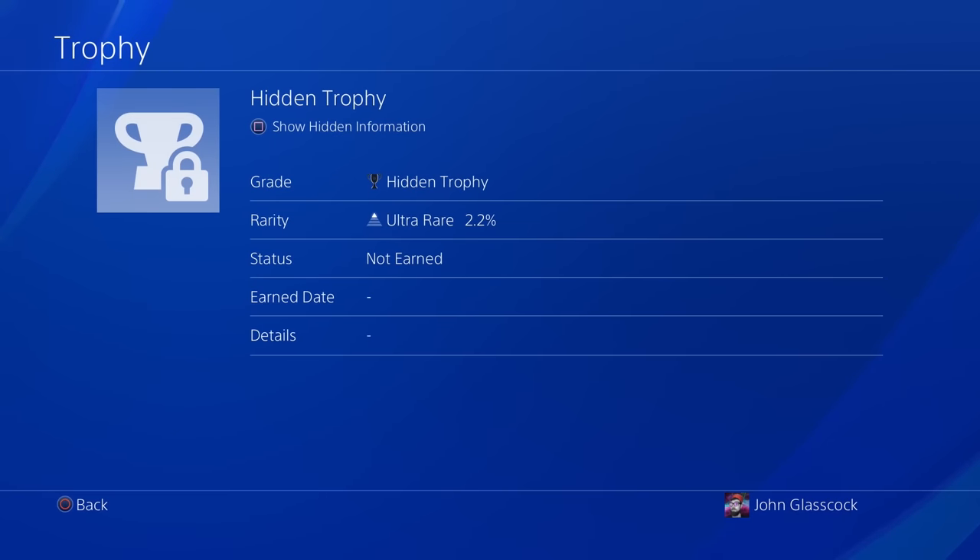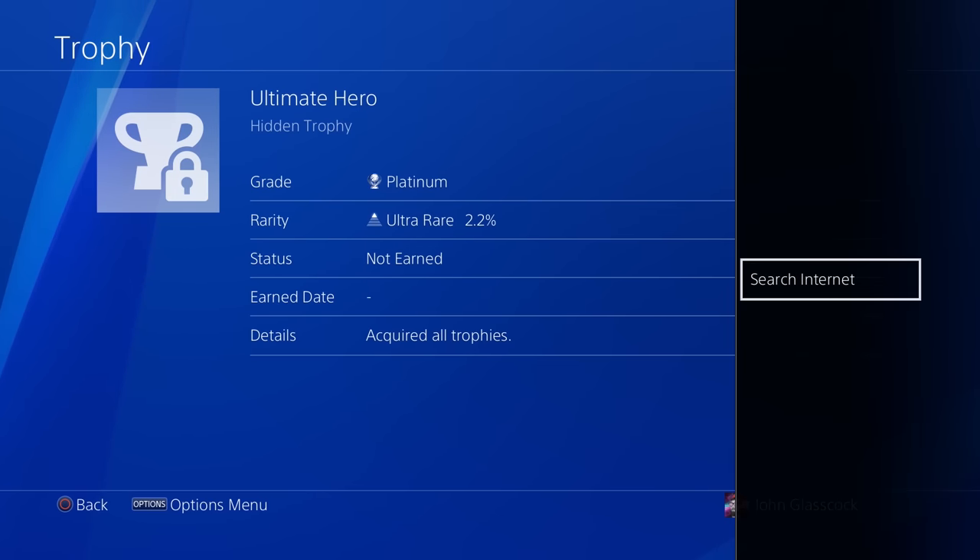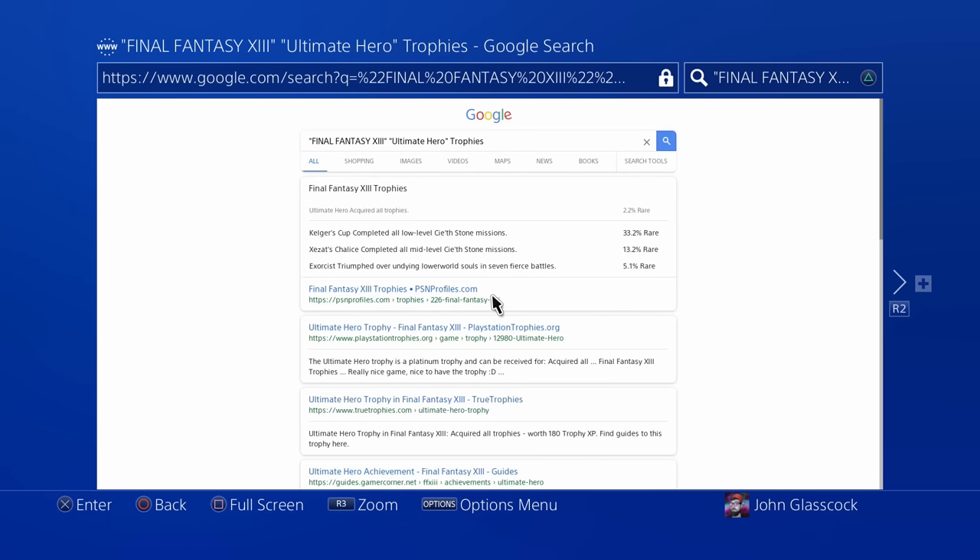As I mentioned in my last video, you can press the square button on any hidden trophy to see how to get that particular trophy. But if you take it a step further and then press the options button, you can actually view detailed information and online guides that show how to get all hidden trophies for that game.